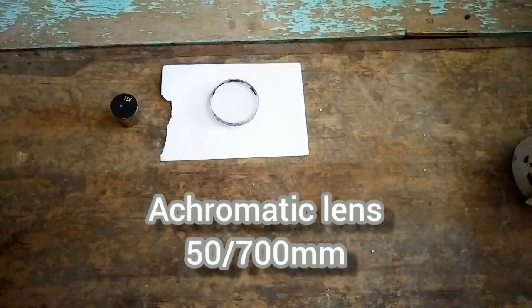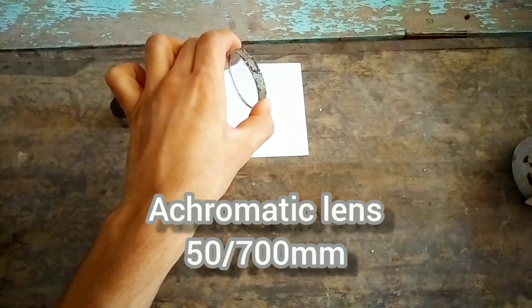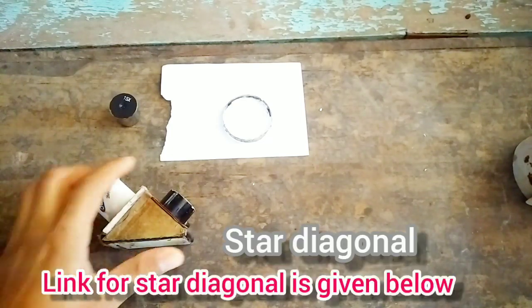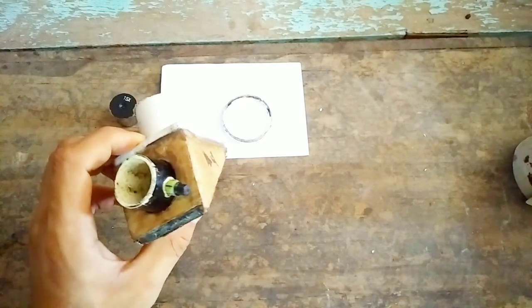You need an achromatic lens. This is an achromatic lens of 50mm diameter and 700mm focal length. The link is provided in the description box below. You also need a star diagonal — this is a homemade star diagonal made from stiff cardboard paper.